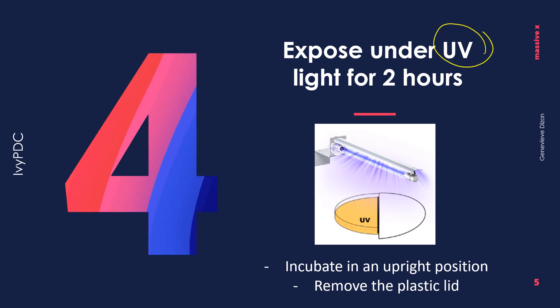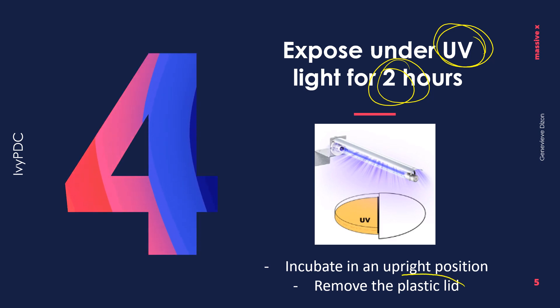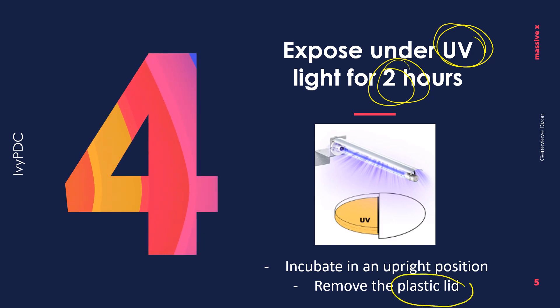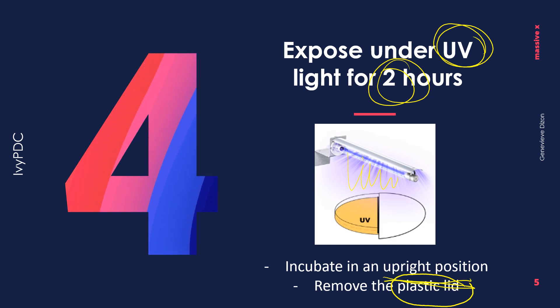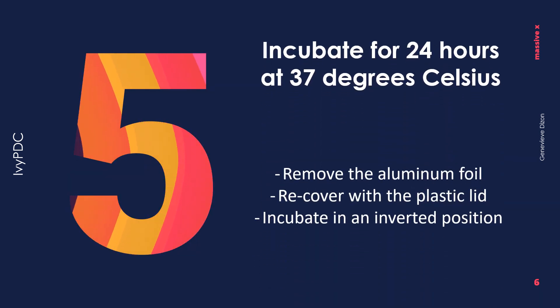Step four is to expose the petri dish under the UV light for two hours. Make sure that the plastic lid of the petri dish is removed before exposing it to the UV light, and it should be incubated in an upright manner to ensure that the UV light can reach the organisms.